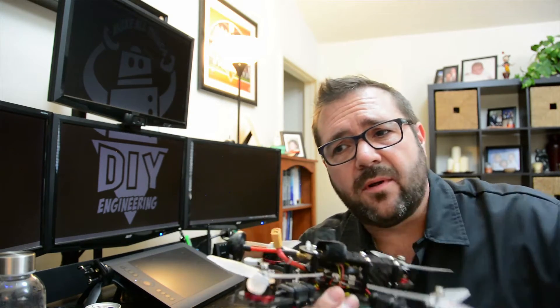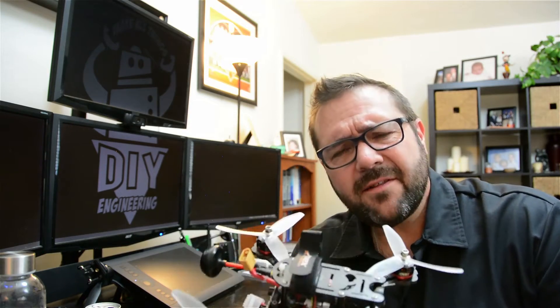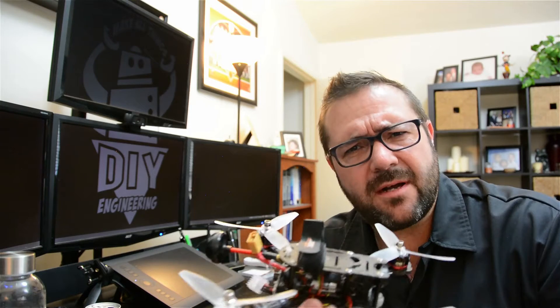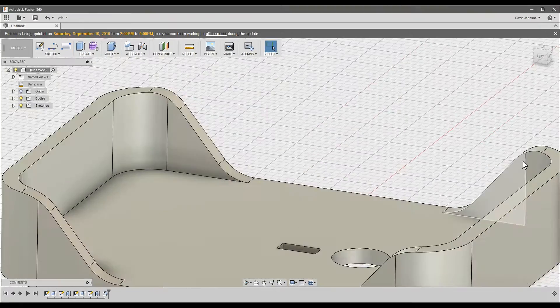I want to make one that's adjustable, 3D printed, and strong. So let's engineer the mount so it can take an impact, be strong and indestructible. That means we're going to open Fusion 360 and get to work on a few models.